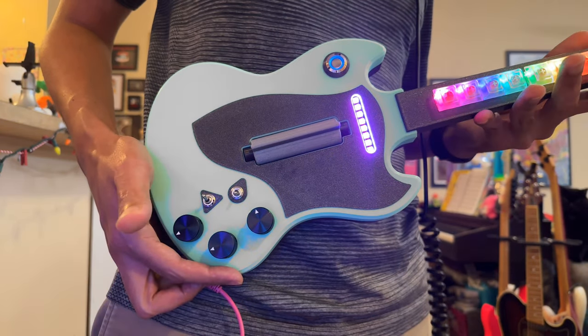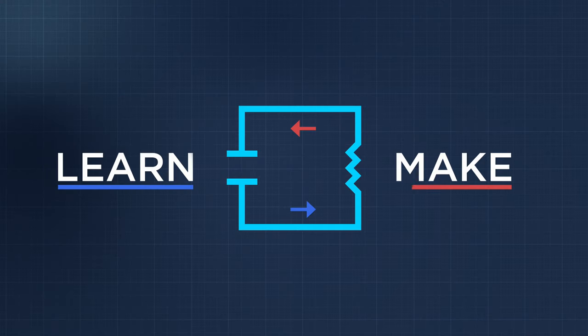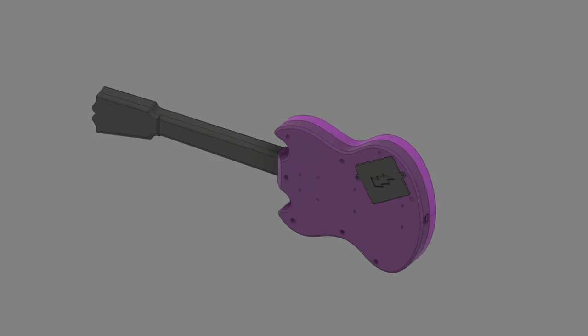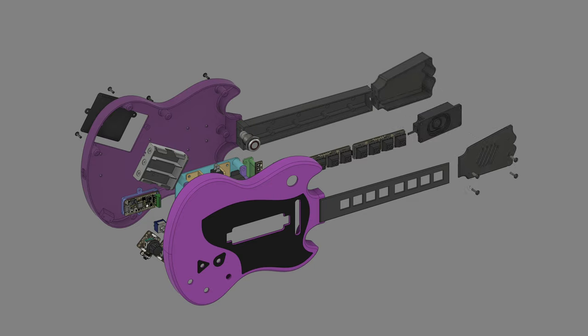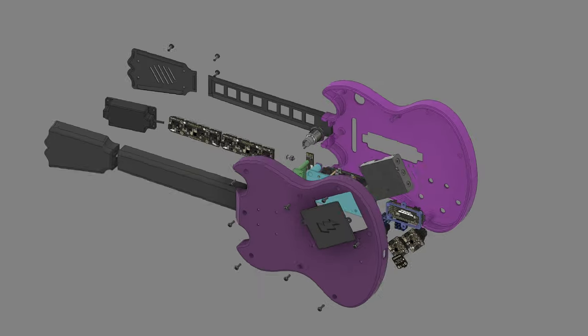If you mix all of these together, we think you can get really creative with your playing styles. We designed the synth guitar to be 3D printed, but you could modify the parts for other forms of manufacturing and in different materials. You can download our design source files to change the overall design or use our 3D models of the electronics to create your own custom instrument.